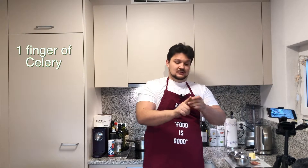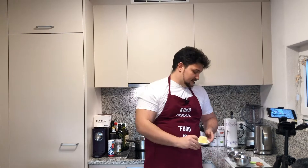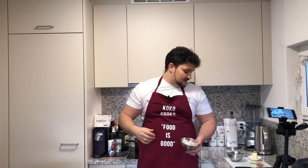I will use one finger of celery, one shallow onion, a bit of butter — that's about 25 to 30 grams — and we also need some parmigiano cheese. I will cook some scallops. Scallops are one of my favorite foods; they're very soft and they're super easy to cook. It takes about five minutes to cook them, so it's super easy.